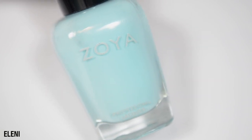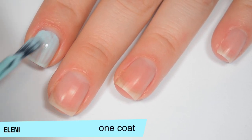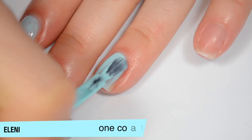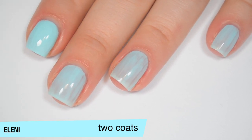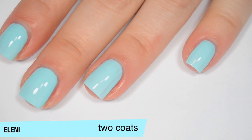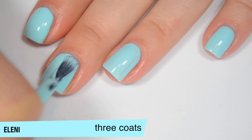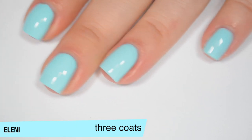The next polish is called Eleni and this is an almost minty blue cream. This one is pretty sheer on that first coat and there are quite a few streaks. I was kind of bummed about it on the first coat but it does build up pretty nicely after that. The formula on this one is just a little bit thin for me — I wish it was a tiny bit thicker. This one starts to build up pretty nicely on the second coat but does still need a third. It does seem to dry pretty shiny. This one does cover completely in three coats — most of the streaks were fairly minor but still enough to warrant a third coat. So that is three coats of Eleni.